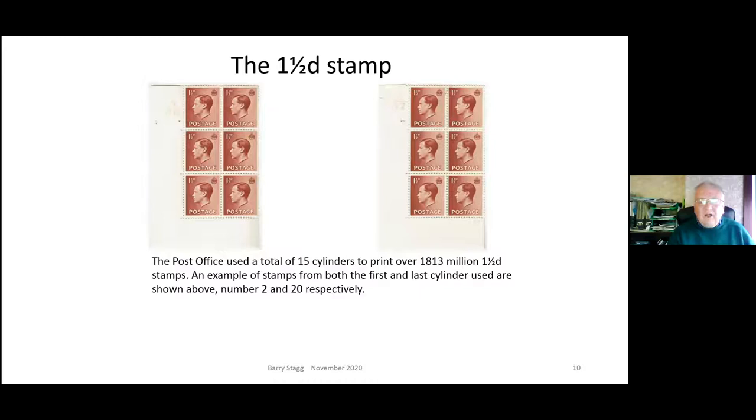For the penny halfpenny with its biggest sales, 15 cylinders were used - from cylinder 2 to cylinder 14 - printing 1.8 billion stamps. That's an amazing figure.